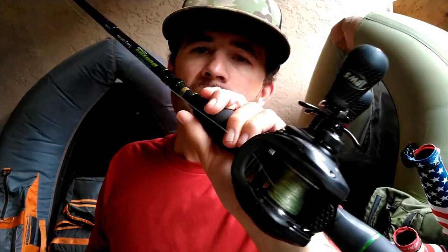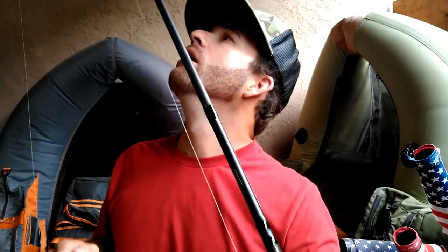The reel I use is a Lews Super Duty 300 size with that 50-pound braid — it's a 6.5:1 gear ratio. I like a little bit slower so I can creep the rat. The rod is a Dobyns Fury Series swimbait rod — good for A-rigs and glide baits. I like the fast action tip because it bends really well. If you have your drag locked down, the benefit of that faster rod tip is that it gives with the treble hooks when the bass goes to pull.